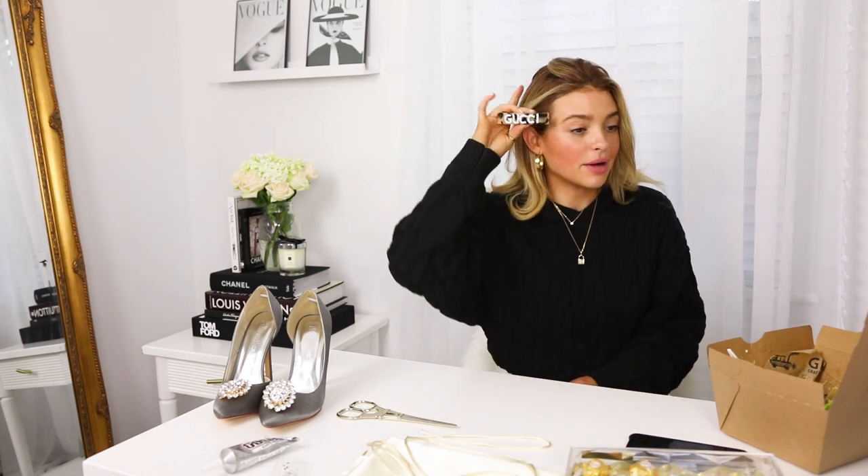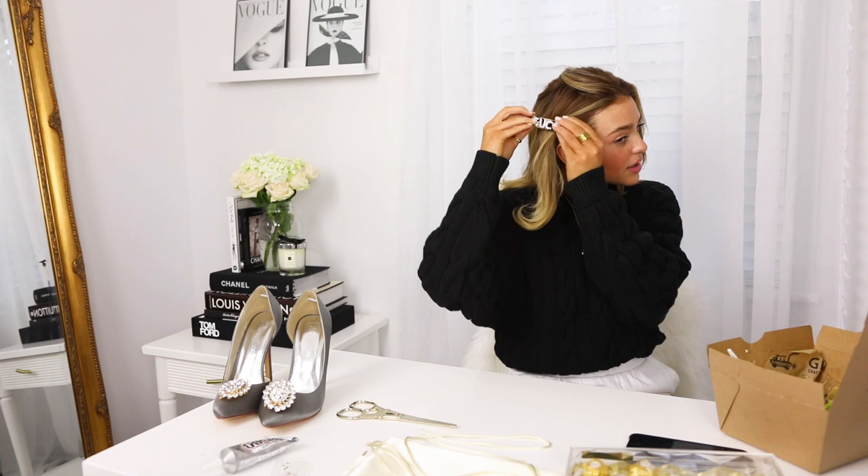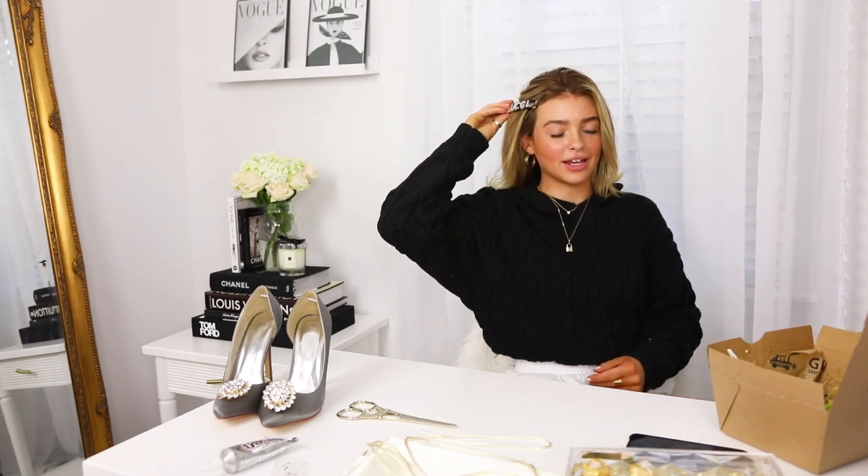Now we have our little clip. That looks so cute — look how cute that is. Obviously I wouldn't wear it with my hair like this, but it came out really well.